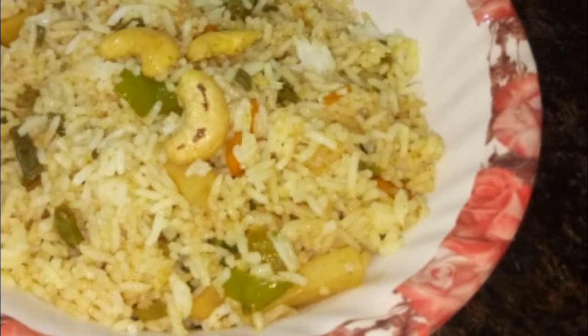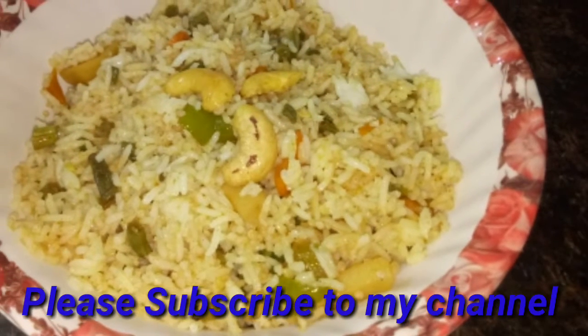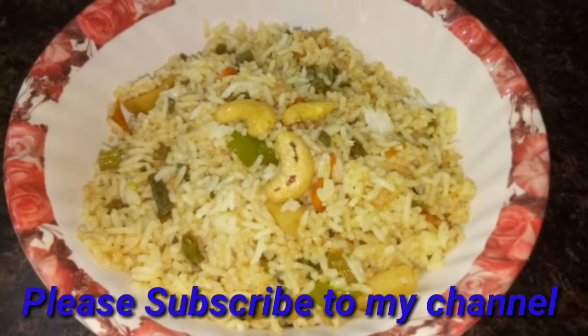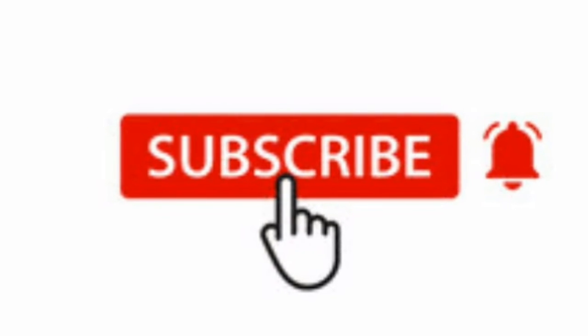I hope you like the video. Do subscribe to the channel and click on the bell icon and notification bell. Thank you! Have a great day! Bye bye!